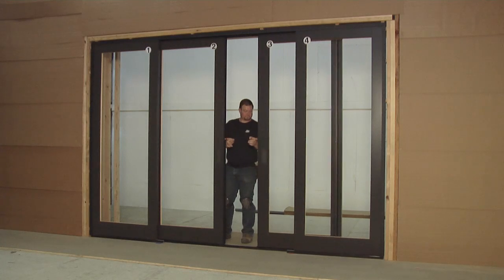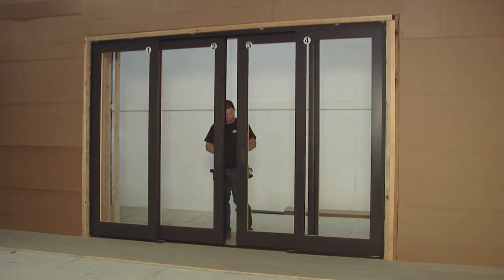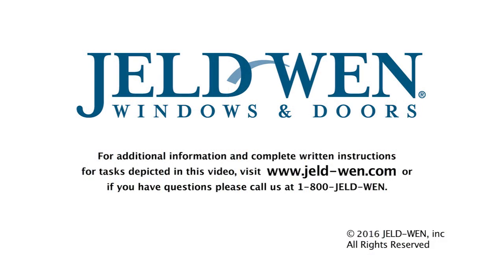Finally, align all door panels and check for proper operation. For additional information and complete written instructions for tasks depicted in this video, visit www.jeld-wen.com. Or if you have questions, call us at 1-800-JELDWEN.